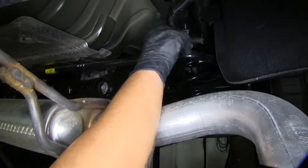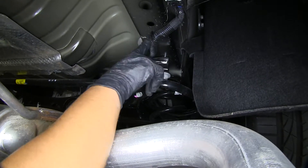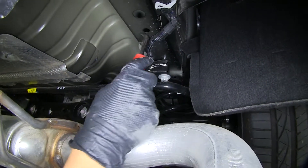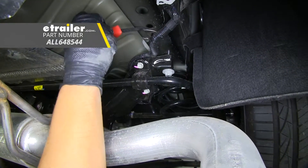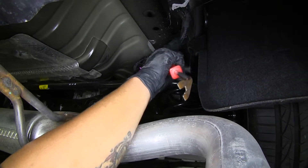On the passenger side only, we're going to have this wire that's attached to the bottom of the frame. We're going to want to remove that push pin so it'll be out of the way when we go to put our hitch in. Take a flathead screwdriver or a trim panel tool and we'll just pry it out of the frame and push it aside for right now.